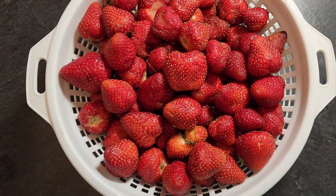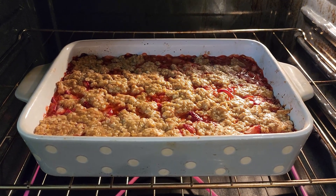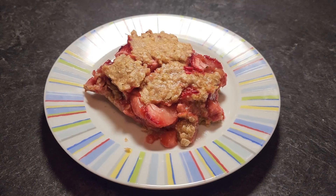It's strawberry season and I've just picked several gallons worth, so I'm making my favorite strawberry rhubarb crumble bars. This is the perfect treat to make with your berry haul this season, so follow along as Bear makes another recipe.